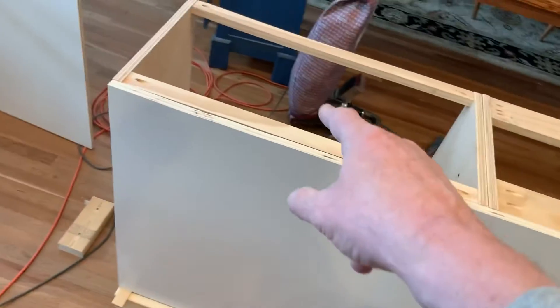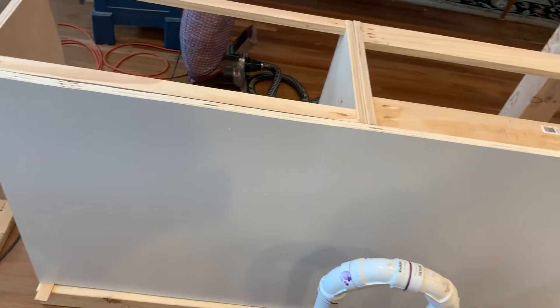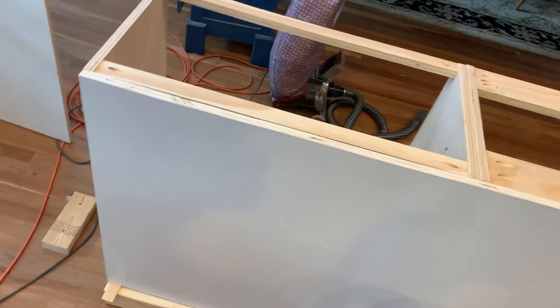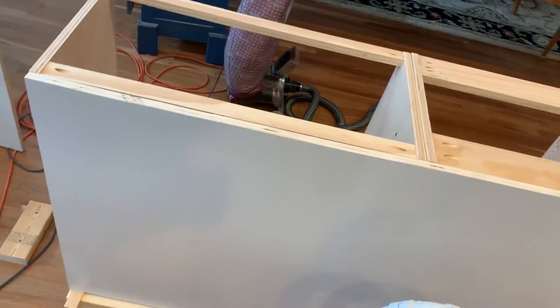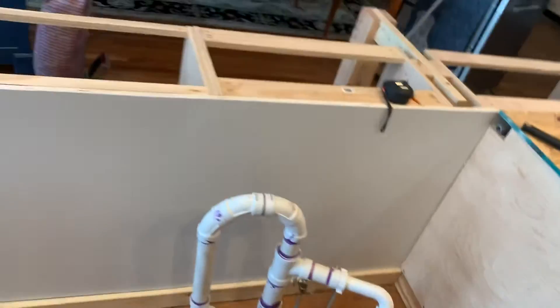Linda and I installed this cabinet and put the back on from there over to here and we had a dickens of a time. Right now it's in very, very good shape — it's level and the like — and neither one of us know why, but we're real pleased with that.